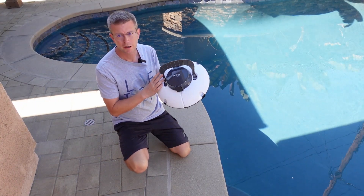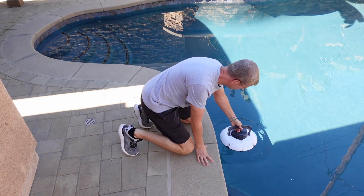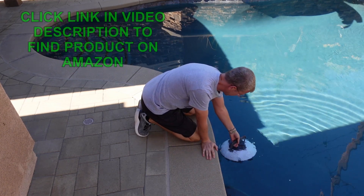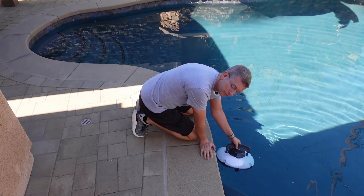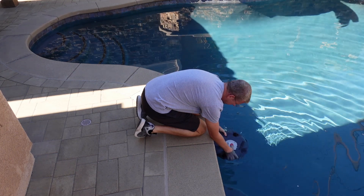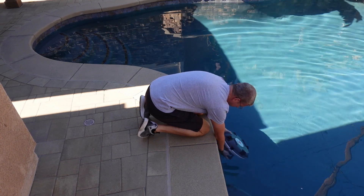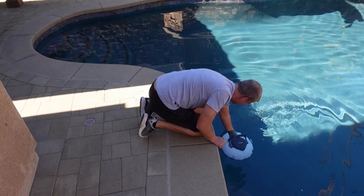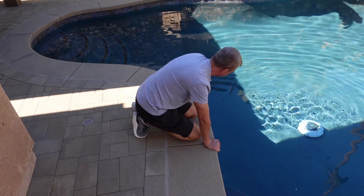Now I want to show you me setting it up inside my pool. Here I have my Aper Smart pool robot — very lightweight, very simple. I'm going to sit it down in the pool and let it fill up with water; you can see the bubbles coming up. Once it is full of water and there are no more bubbles, you're ready to go. I turn it over, hold down the power button to power it on — it makes a little beeping noise — and then I drop it in and off it goes.